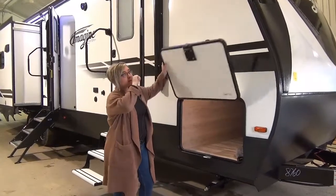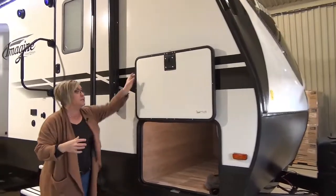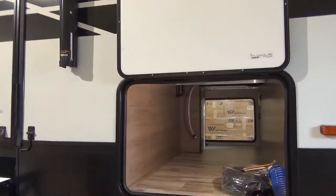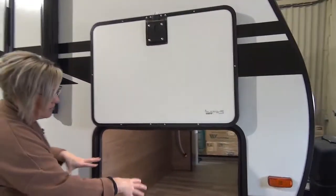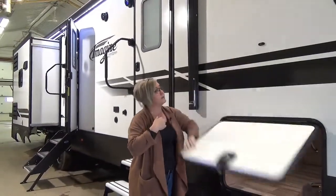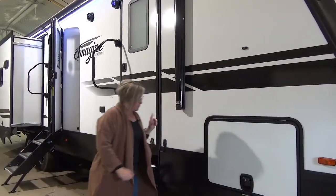On the front nose — definitely scroll through the pictures — this is a molded fiberglass cap, you've got some LED lights in there, the stone guard on the front, a pass-through compartment. One of those golden threads of consistency through all Grand Design product lines is there is no plumbing hanging down in the middle of your compartments. Oversized baggage doors, double insulation, magnetic holdbacks, slam latches, and decals — they warrantied their decals for five years.